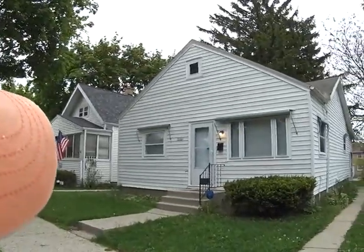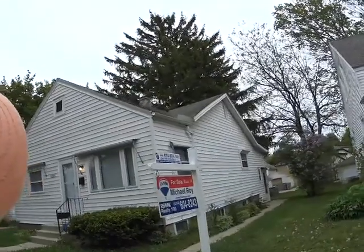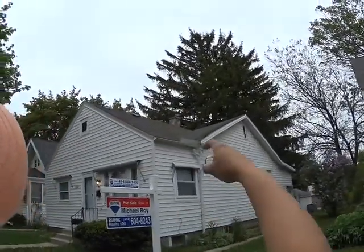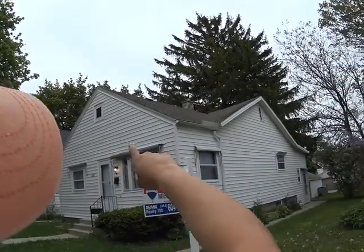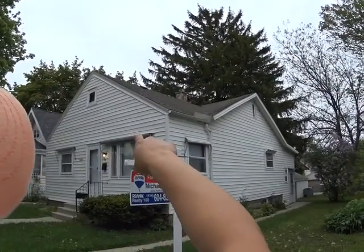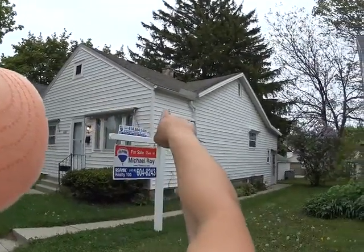I'm at 5690 North 37th Street. This is a newer roof, which is good. And it's just one layer, which is even better.